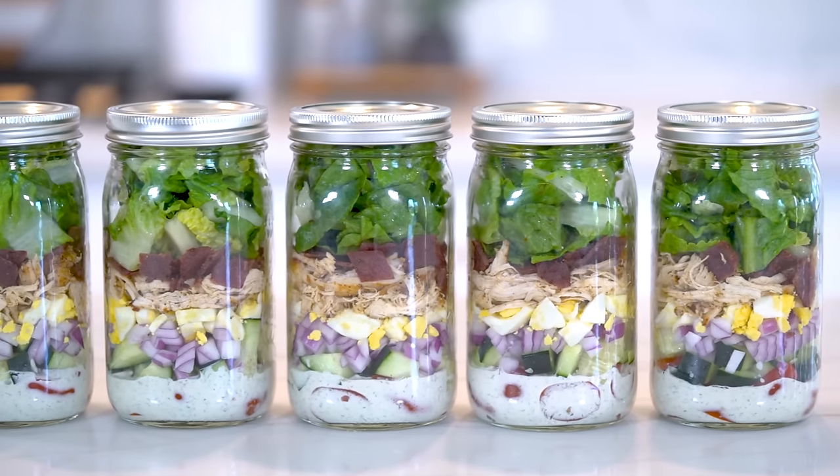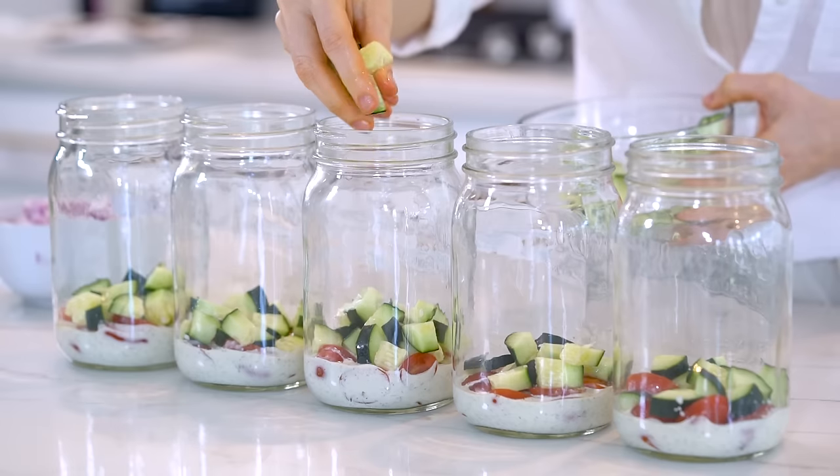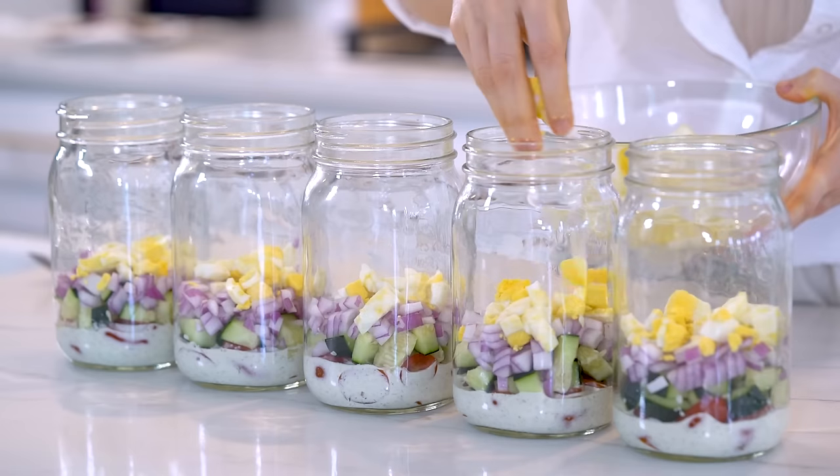Hey y'all! Welcome back to my channel. If you are new here, my name is Kayla and welcome. So I recently shared these protein-packed mason jar cob salads on my latest healthy five-day meal prep video and they were a huge hit. Y'all absolutely loved them, so I figured they deserve their own dedicated video and blog post.